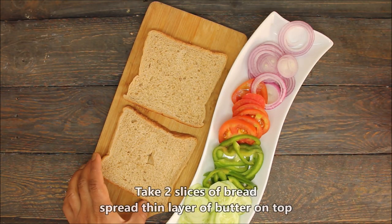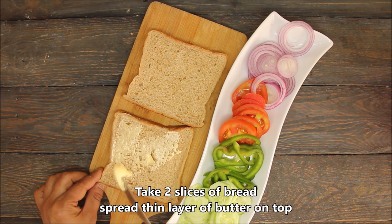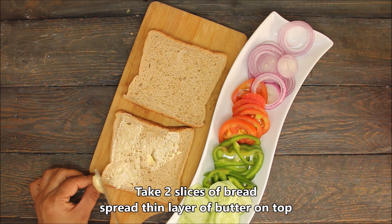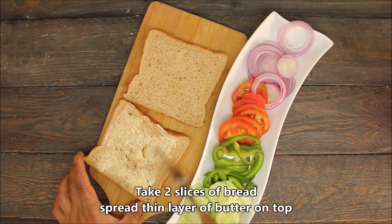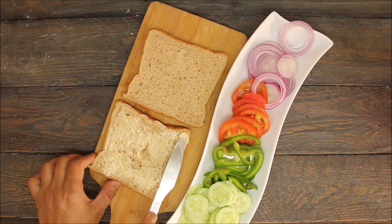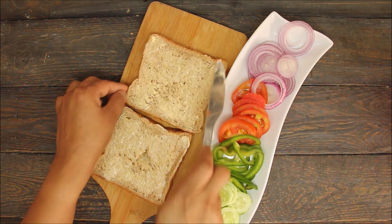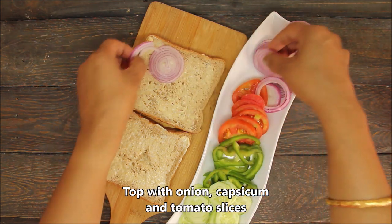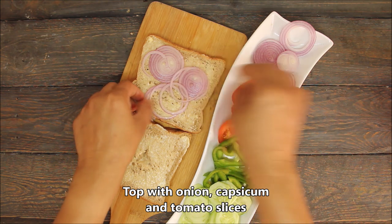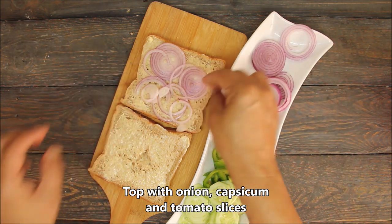Now we will assemble the bread. I have made wheat bread, but you can use any bread. We will add a layer of butter. If you don't add it, the sandwich will be soft. Now we will add some vegetables on the bread. The sandwich will be so tasty.